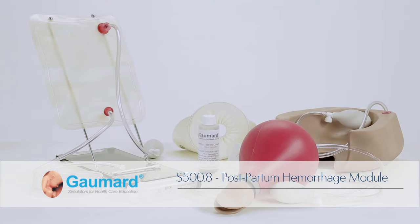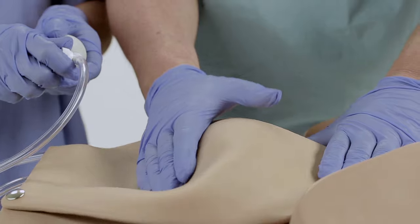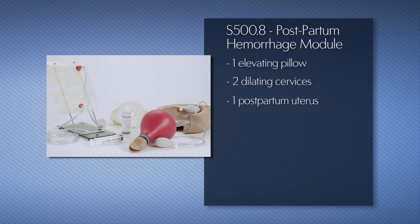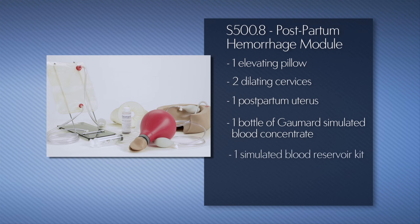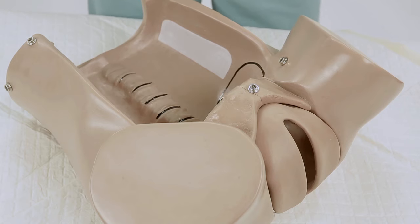The optional S500.8 postpartum hemorrhage module is designed for simulating realistic hemorrhaging with fluids and for learners to practice fundal massages. The package includes one elevating pillow, two dilating cervices, one postpartum uterus, one bottle of Gaumard simulated blood concentrate, a simulated blood reservoir kit, and an instruction manual.